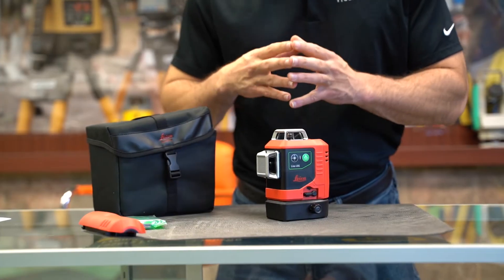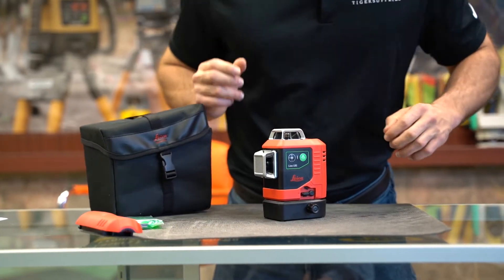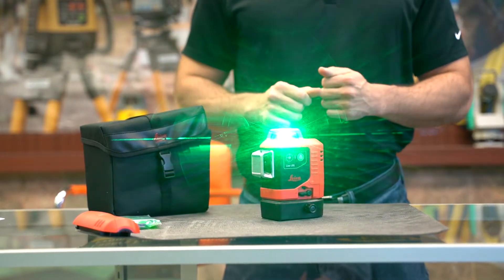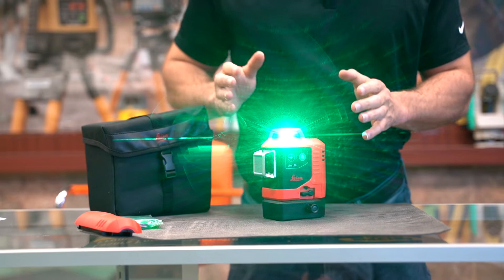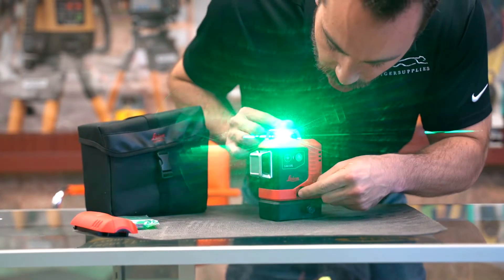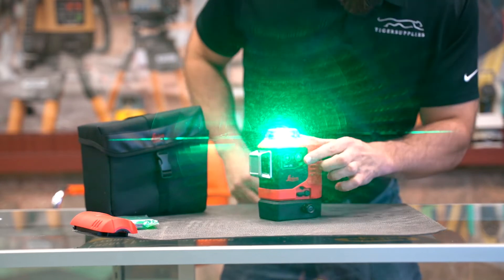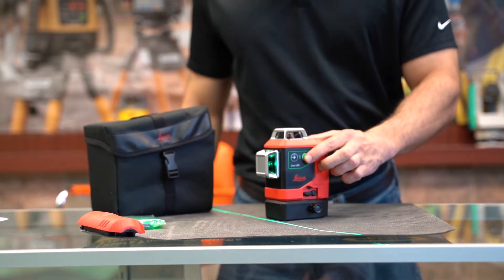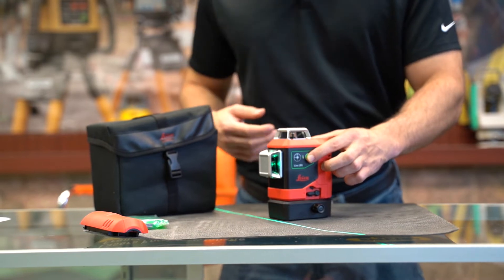We're going to show you how to light up all three windows on your cross-line laser. First things first, you're going to want to hit that power button. Now there's one lever you're going to have to notice here and it's the self-leveling lock. When it is in the locked position, you'll notice that when I push the power button to move to the next window, it only illuminates one window at a time.